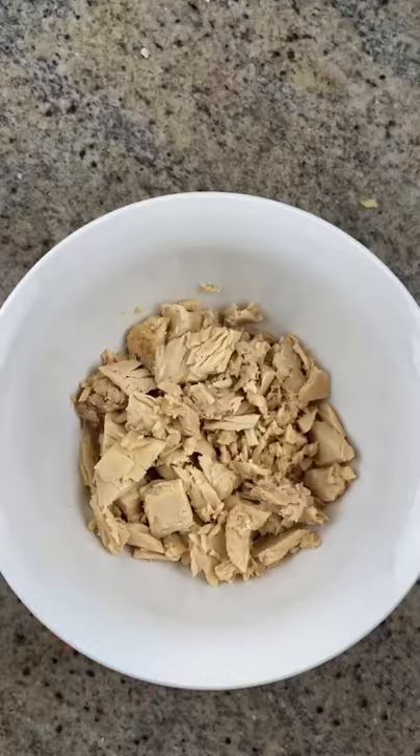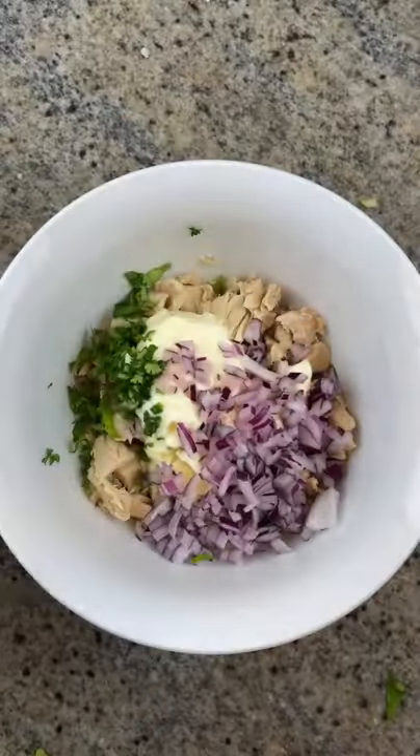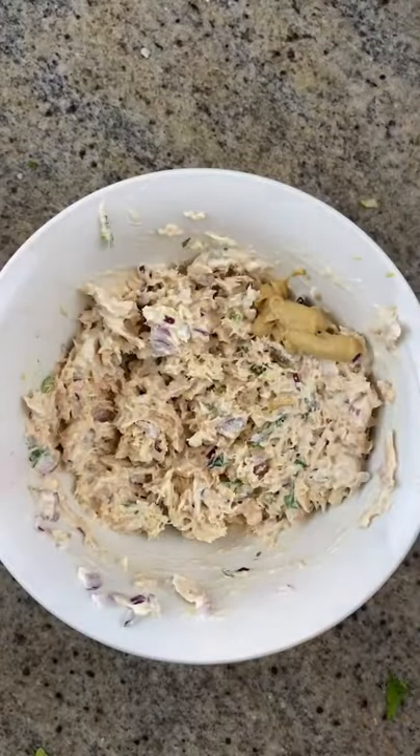Now let's make the tuna. Add mayo, red onion, cilantro, lime juice, salt, and pepper, and mix. I also like to add a bit of spicy mustard for some extra flavor.